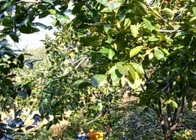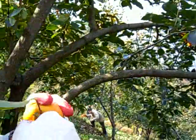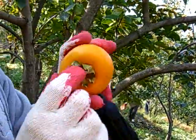Now you grab the persimmon, as Donna holds the camera, and you rip the branch off. And there's no hole in the middle, so it's good. Add it to the bunch.